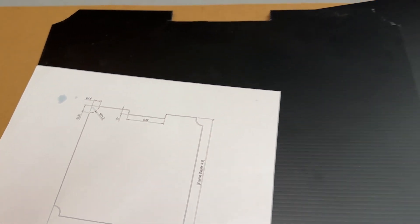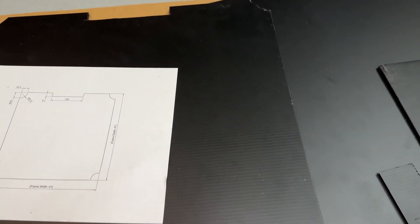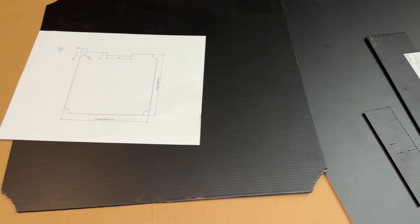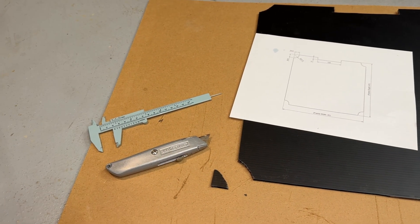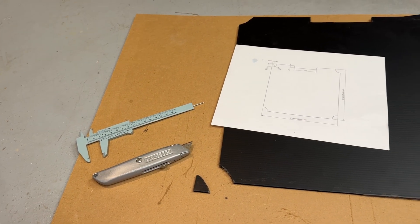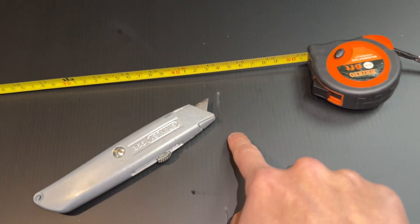That side should end up looking cleaner if you make all your cuts from the top side. I found it easiest to cut with a utility knife, as many scissors aren't sharp enough. Power tools can be difficult to control if you don't have a jig. It's hard to mark a black finish, so I just used the knife to slice measurements.